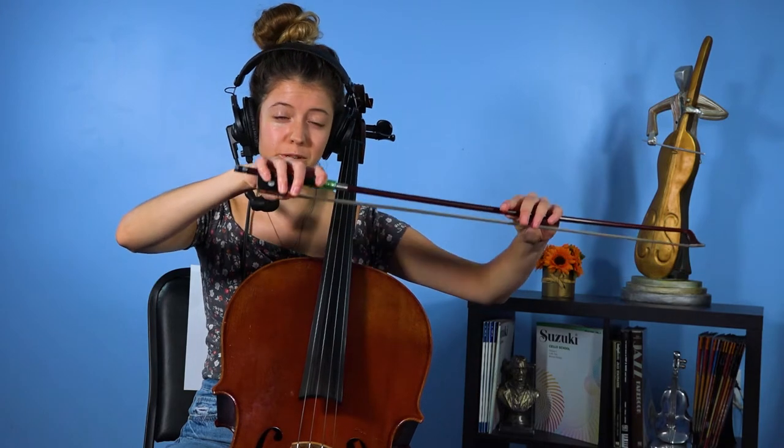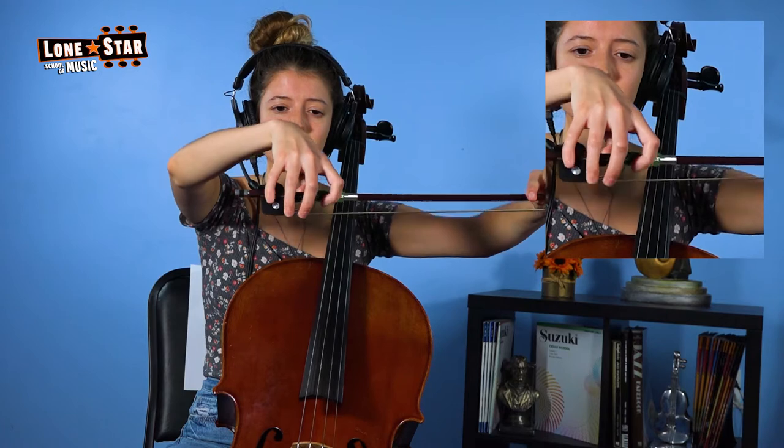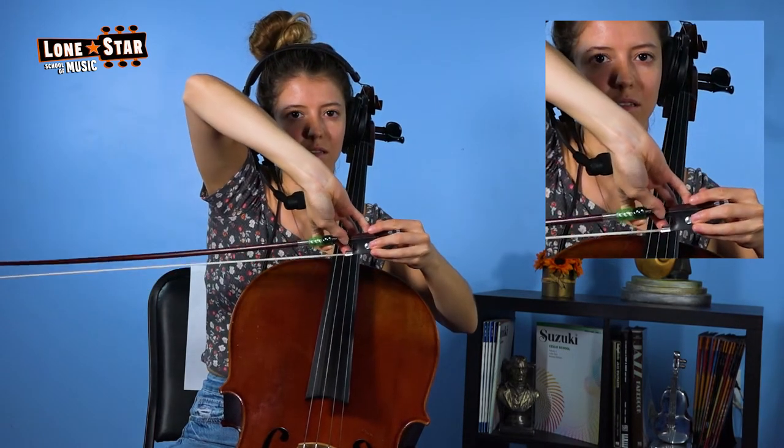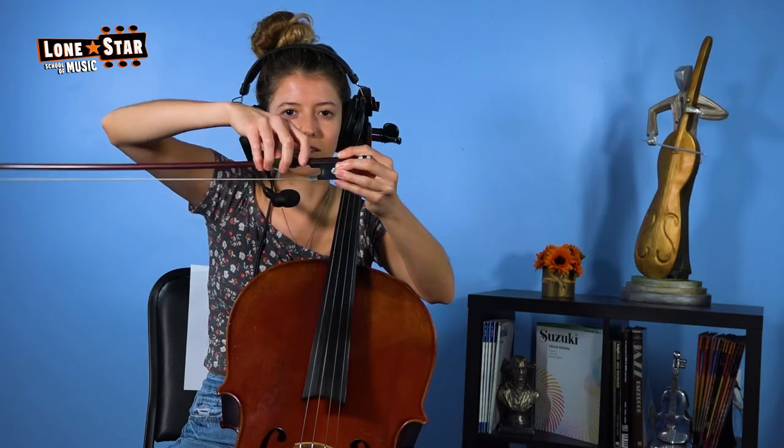Today, I'm going to show you why it's so important that we hold the cello bow correctly, like this. Now, as you can see, all my fingers are balanced, and when you look behind, the thumb is in this little area right here that's really hard to get when you're first starting.